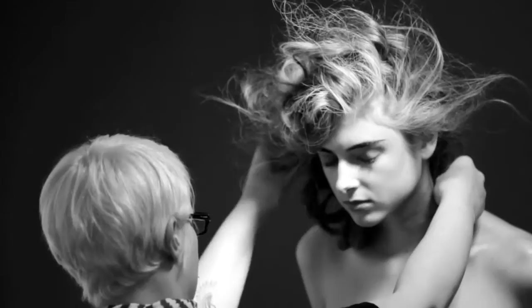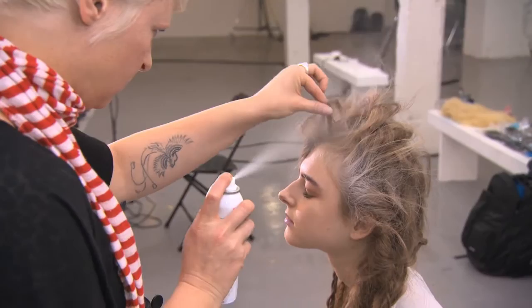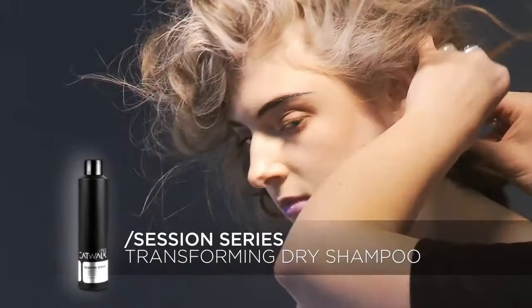To add depth and almost like an antique feeling to the hair — we were shooting black and white — I decided to use a white hair spray kind of on the roots and brush that away from the face. It meshes in well with the dry shampoo, and that also helps you change and manipulate the texture of hair.